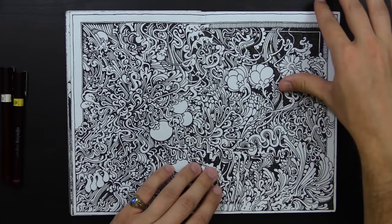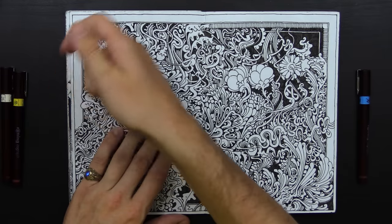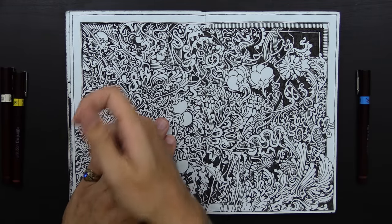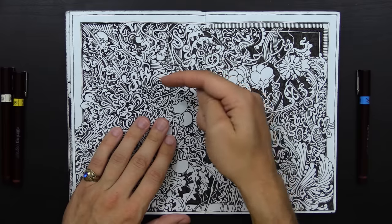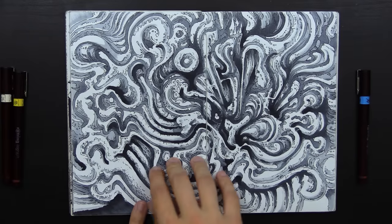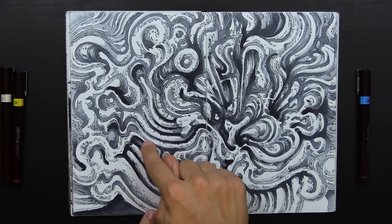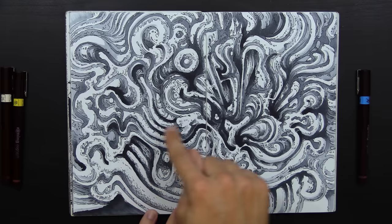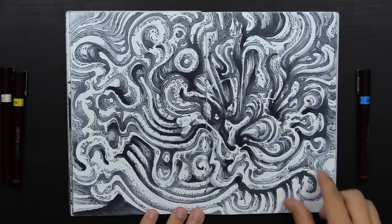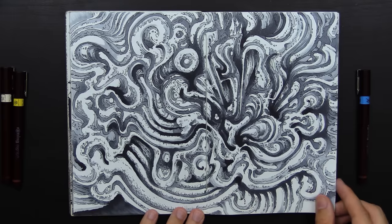Usually when I do black light drawings, I get my black light flashlight and shine it over different papers on my shelf to see which ones don't react at all — that way when I put the black light reactive ink on it, I know it'll pop like crazy. This one is a mixture of my pens, but I think I added the pen work afterwards only after using a bunch of grayscale Copic markers. Just experimenting with different things.